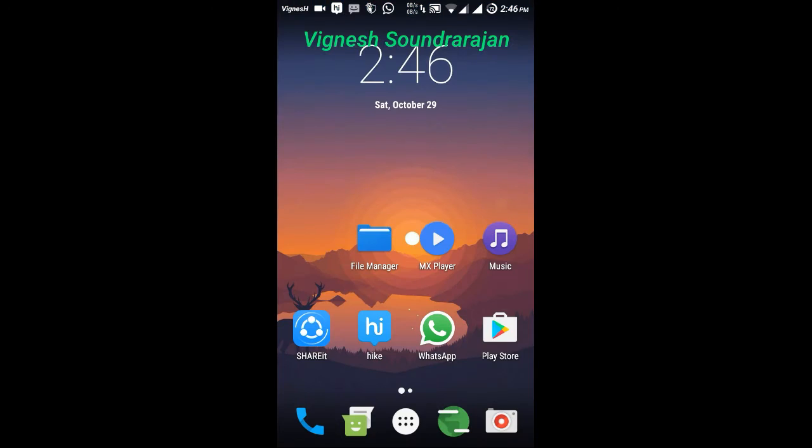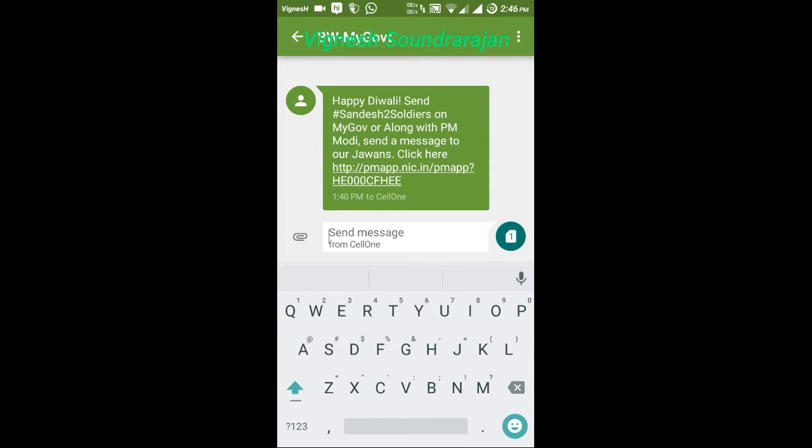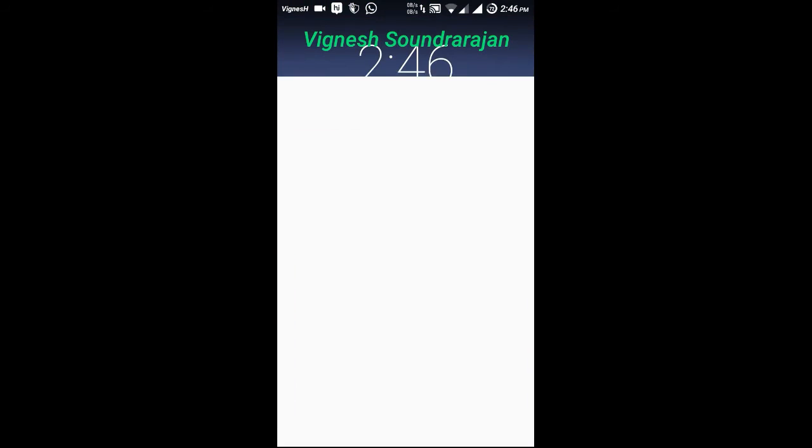And here is the messaging app, that is pre-installed. And let me show you about the keyboard — this is the stock Android Marshmallow keyboard. And here is the browsing app, that is the browser. It is also updated to the latest source.